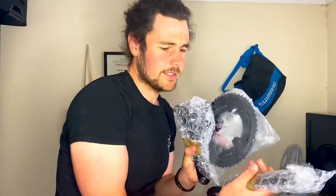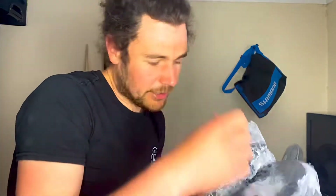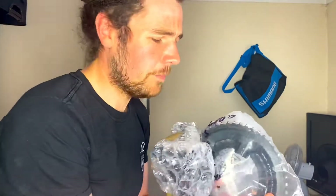Next we have the chainrings. He offered a few different sizes — I've got 52/36 which is semi-compact, or 50/34 compact. I decided to go for the smaller compact ones because the cassette's quite racy, so to even out the ratio a bit and appeal to more riders, I went for the compact chainrings.